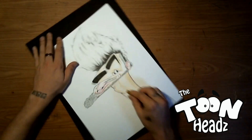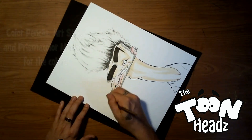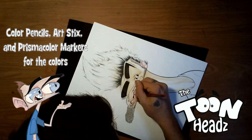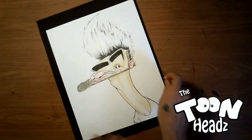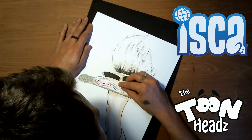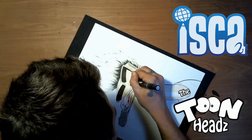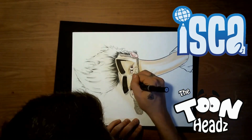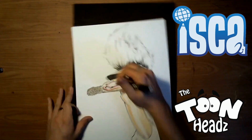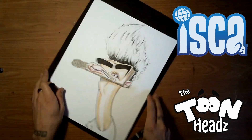A couple things I want to add before the speed drawing finishes up: I'm going to take a little bit of a break on these caricature tip videos. I have a lot of things going on right now, and one major thing I need to concentrate on is preparing to be a speaker at the next ISCA convention. ISCA stands for the International Society of Caricature Artists. Every year caricature artists from all over the world gather in one location — we do competitions, seminars, and draw a lot of caricatures. It's a very great way to improve as a caricature artist.